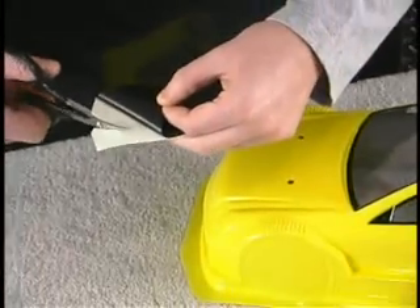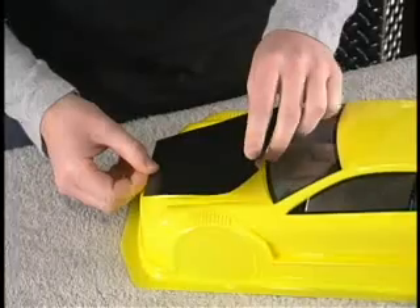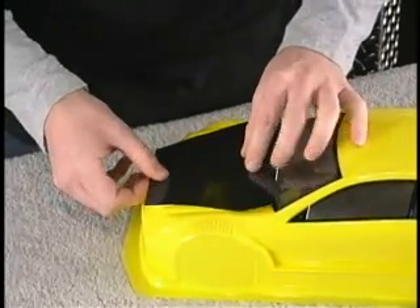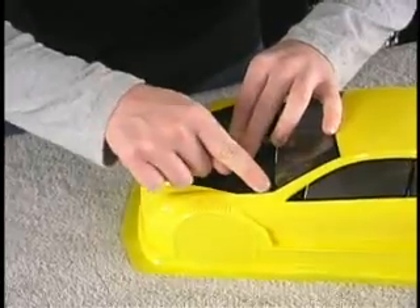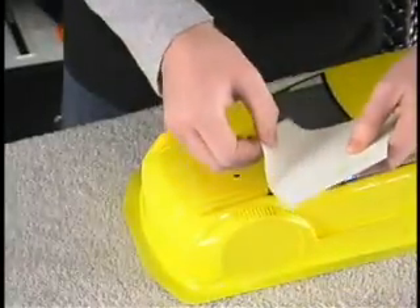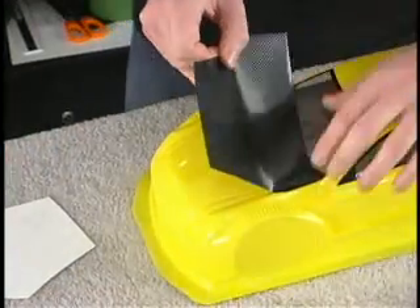Applying the carbon fiber decal using the dry method is much quicker and easier, and is done by trimming a small section of the backing away, lining up the decal on the hood, pressing down the exposed section of decal, then removing the rest of the backing and rolling the decal onto the body, being careful to avoid air bubbles.